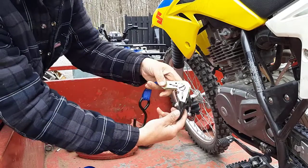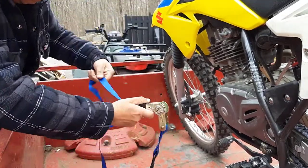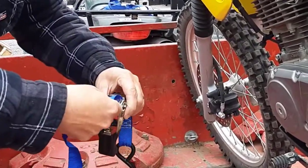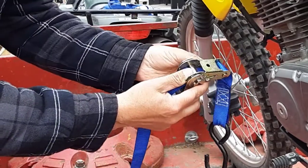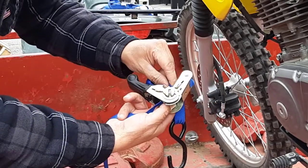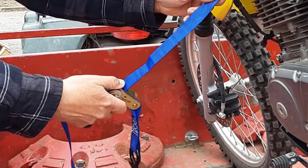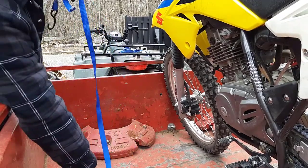So remember, we bend it so it's like an upside-down L. We're going to run this strap through here, and we're going to push it back up through here. If it wasn't so curly, it would go easily. And this is the part of the strap we want down here.